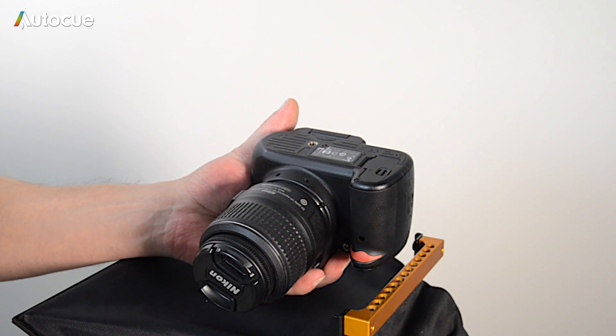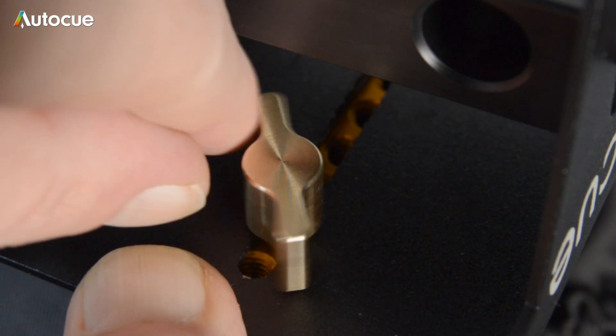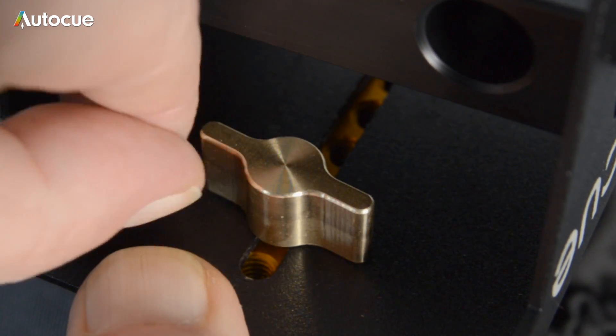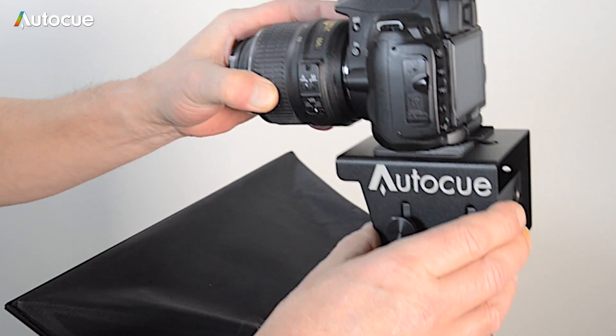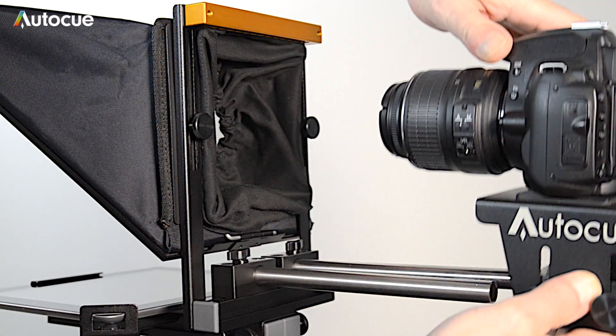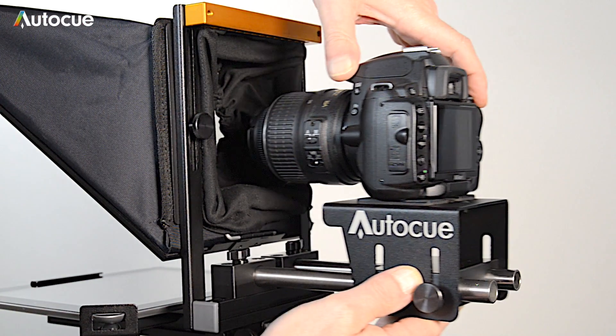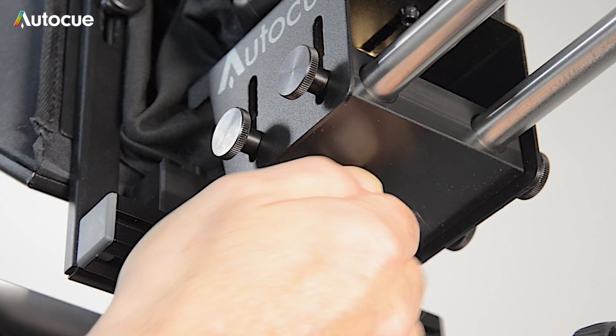Now fix your camera to the mounting with a quarter-inch camera mounting screw. The camera mounting kit now slides onto the tubes and is held in place with a single thumb screw on the underside of the mount.